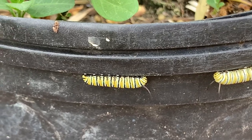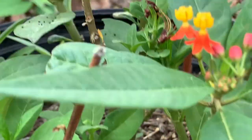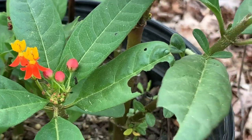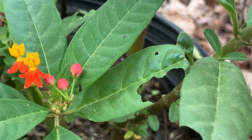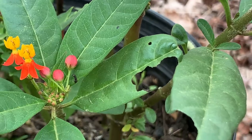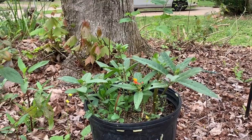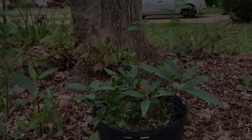And then the caterpillars will grow after they eat the leaves, so you can see where the caterpillars have been eating out of these leaves right here. And then the caterpillars will turn into a butterfly.